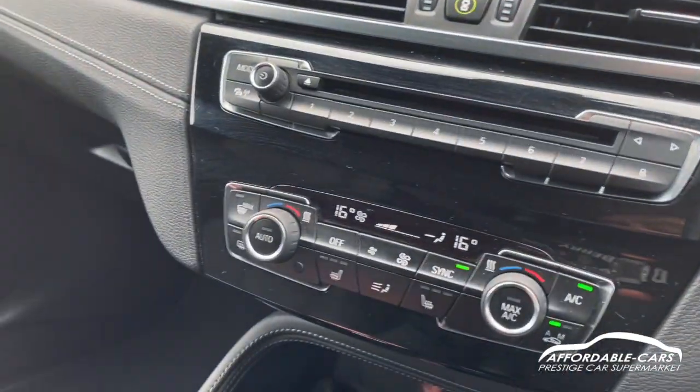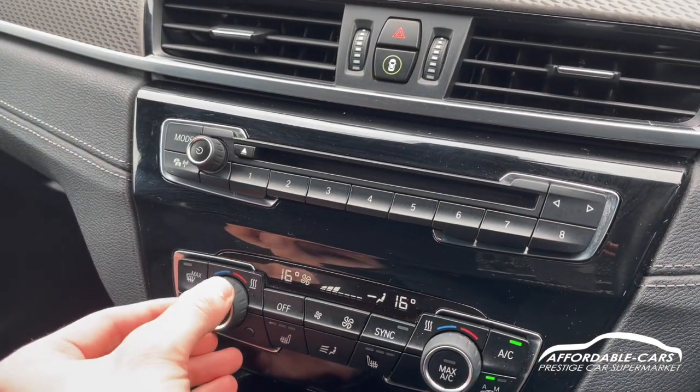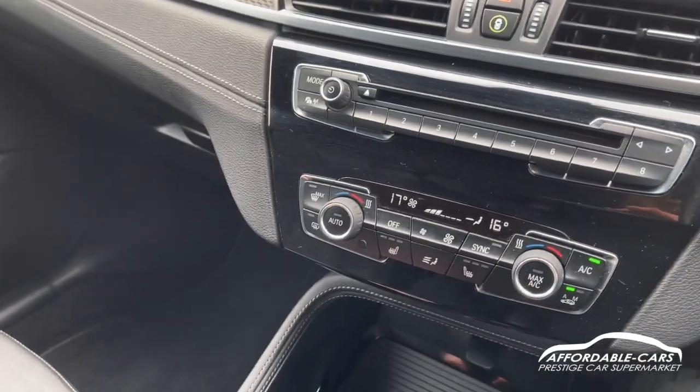Going down to your climate control settings, you've got a nice digital display showing temperatures on either side. You've also got heated seats on either side as well.